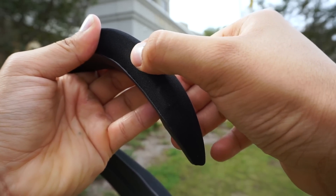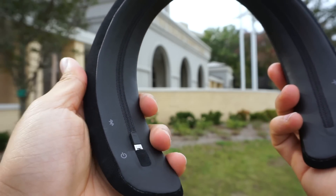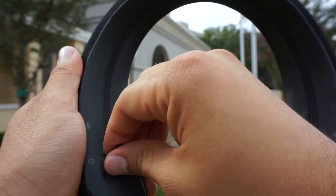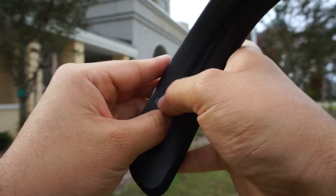Advertised battery life on the Bose Soundwear is 12 hours, but realistically I've been averaging about 8 hours. It does have quick charging though — plug it in for 15 minutes and you get 3 hours of playback time. Technically the quick charging on the Soundwear is slightly better than the Bose QC35 II.